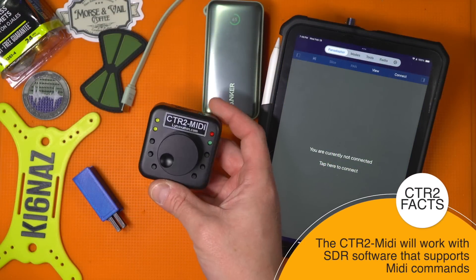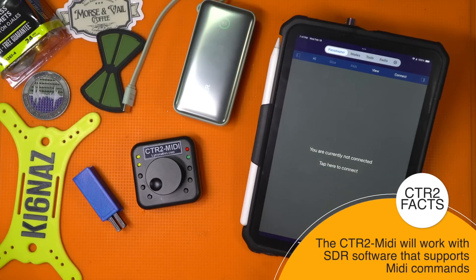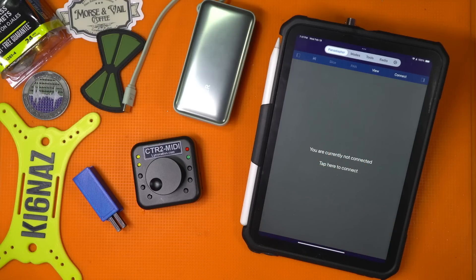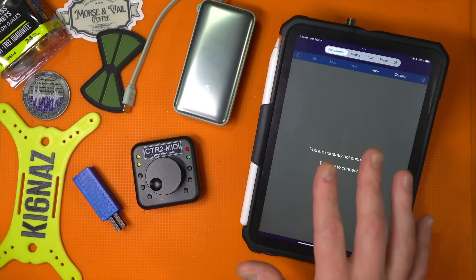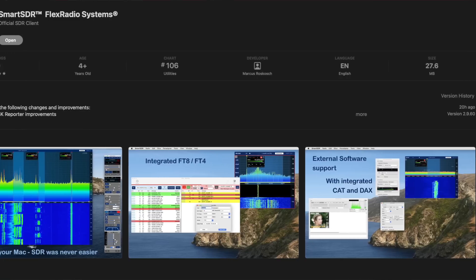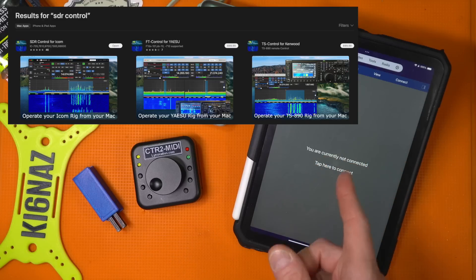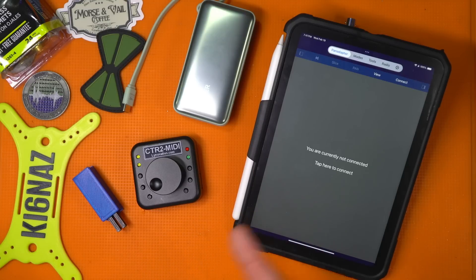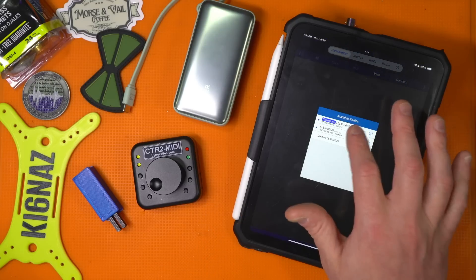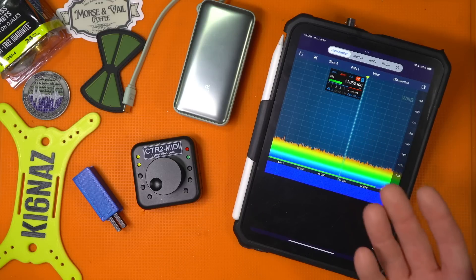For me the CTR2 MIDI is really the sweet device — simple but unique. I find myself traveling around on planes or with my family and I still want to be able to play radio quickly and effectively. I've been using applications like Smart SDR on my iPad or SDR Control for ICOM radios — made by Marcus, DL8MRE. With this I can connect to my radio from wherever I'm at, assuming I have an internet connection — just tether to my phone — or I can be at home on my own Wi-Fi.